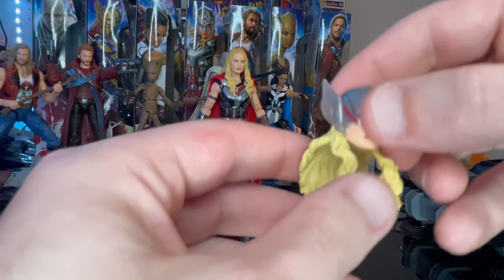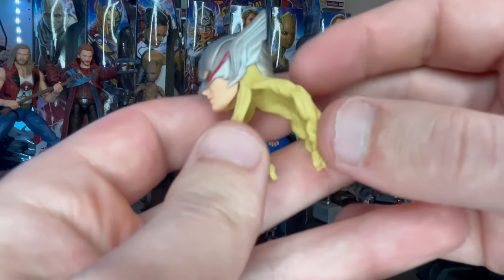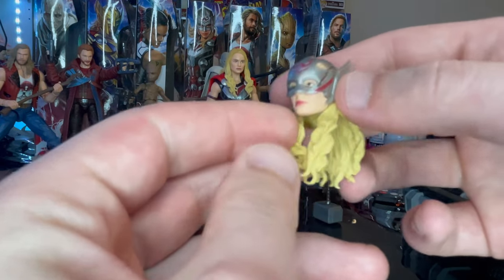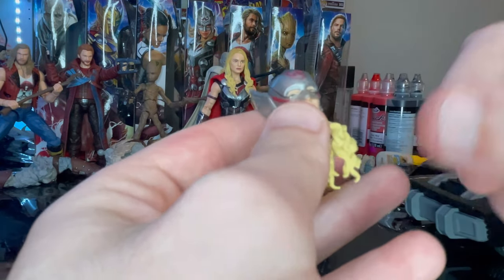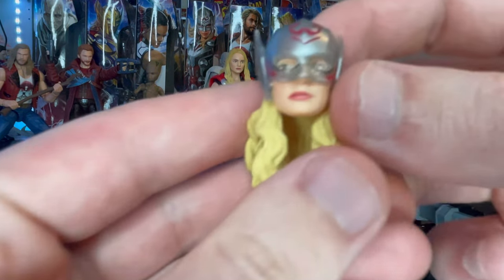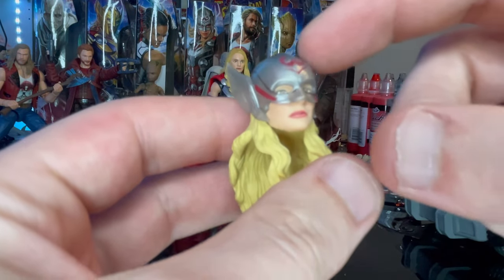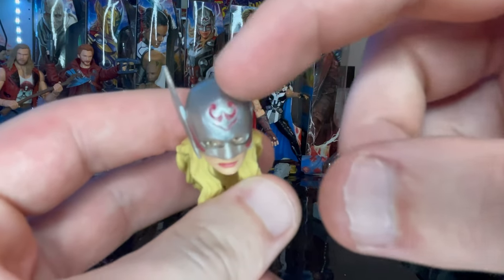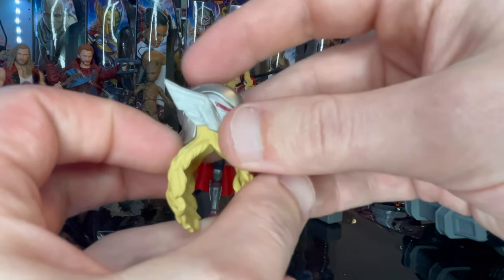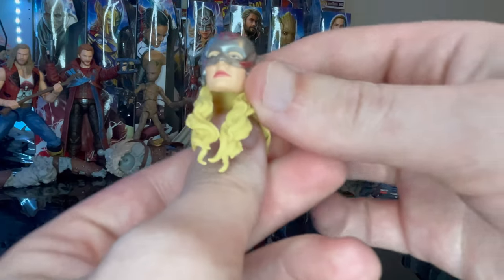We also get another head sculpt for Mighty Thor — the helmet. You get the blonde hair coming out of it, which is awesome. A slightly darker blonde wash would probably help. The helmet itself is the main highlight: you get red lipstick, red detailing in the helmet and on the sides, a nice sculpt, wings on the sides, and some black along the back. Really cool.